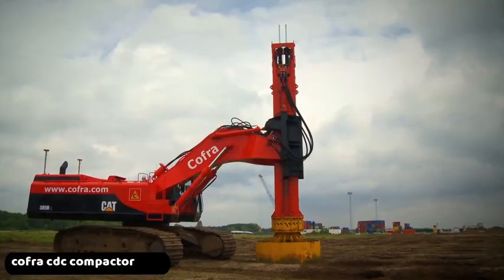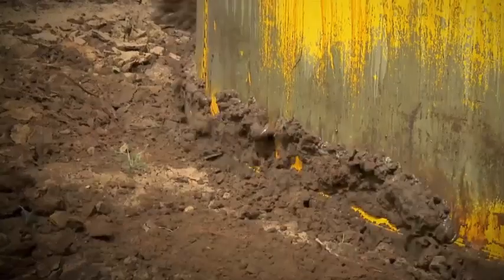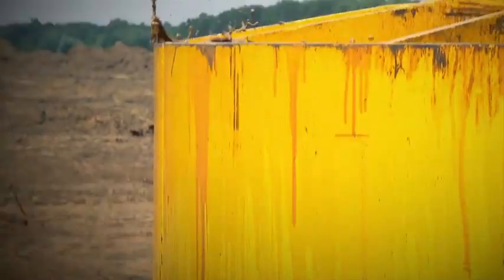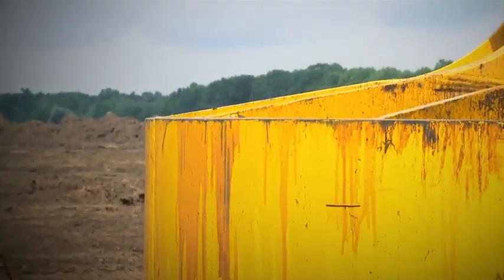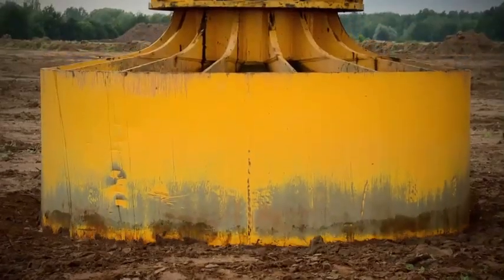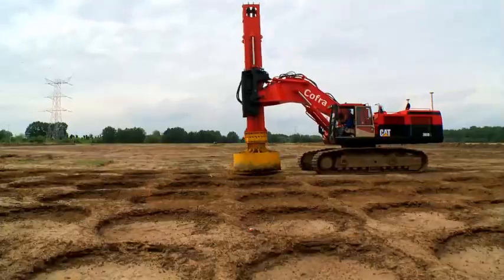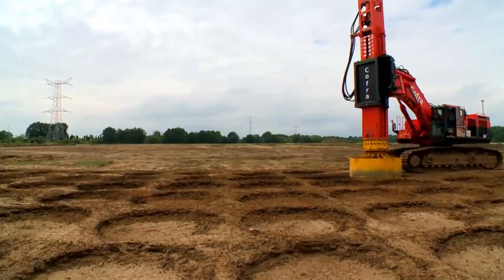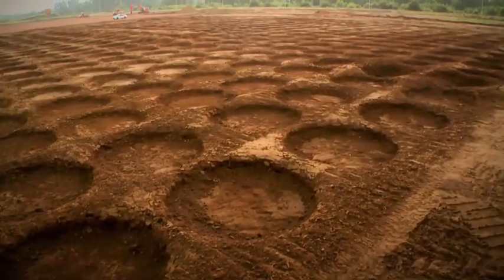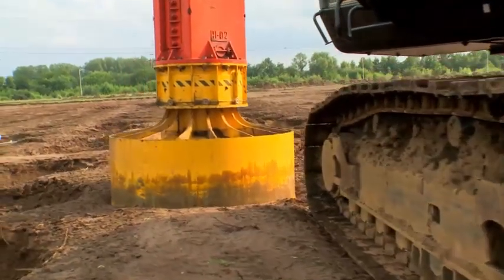Kofra CDC Compactor. With the development of the CDC technique, a rapid impact compaction technique, Kofra has a product available which is cheap, fast and reliable. The technique compacts the underground fast, homogeneously and with high accuracy. Dependent on the substrata and the applied energy, the CDC technique is capable of compacting the soil to a depth of 9 meters below the surface.